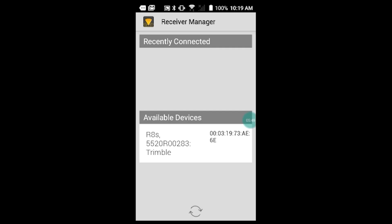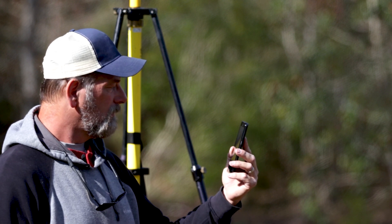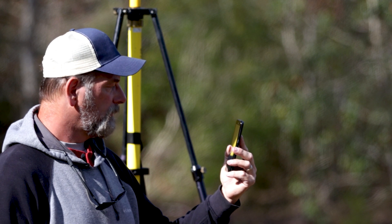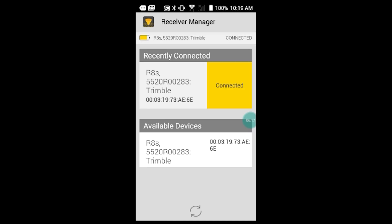It's found the R8, so now if I select that it says connecting to R8s — that's the receiver. Sometimes these things can be a little contrary with a cheap phone. There it is — connected to the receiver. Now I want to go to Measure Point.